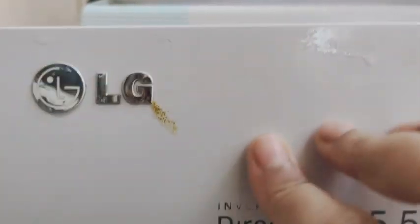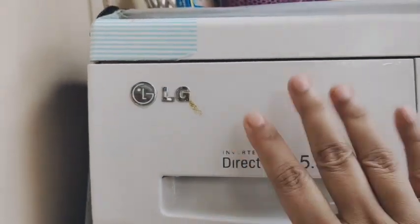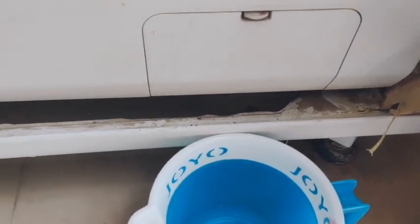There is a space made in place where you have to fit it — just push it in place. It won't take a lot of time. So the first part is done.